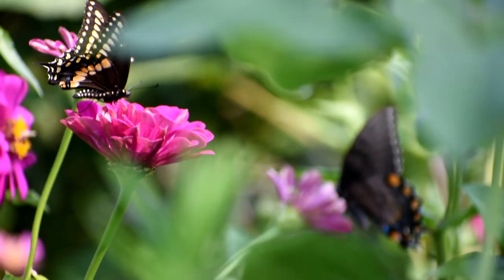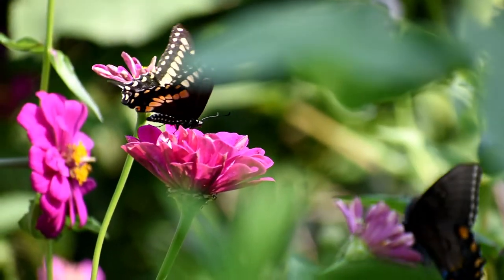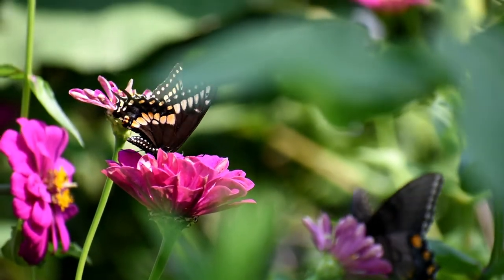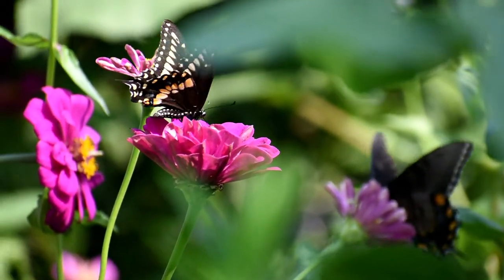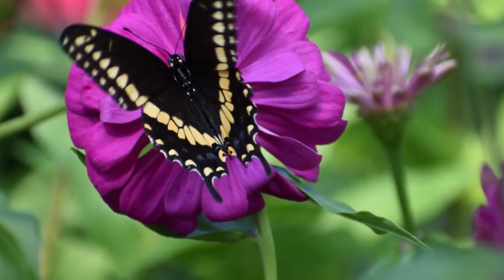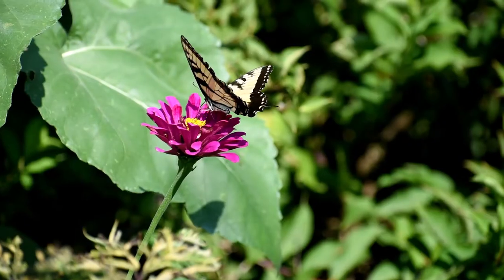Once your plants are about 8 to 12 inches tall, you'll want to pinch them to encourage good branching. Take your snips and snip the top three to four inches off the plant just above a set of leaves. This will encourage the plant to grow more and longer branches from below your cut.